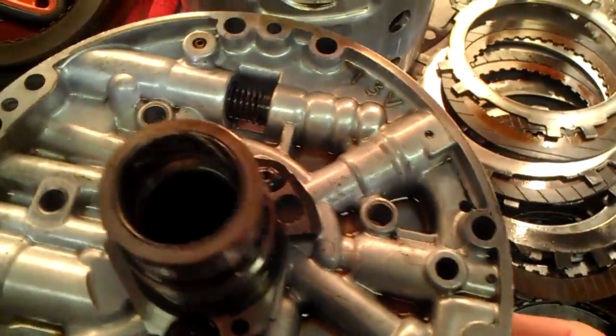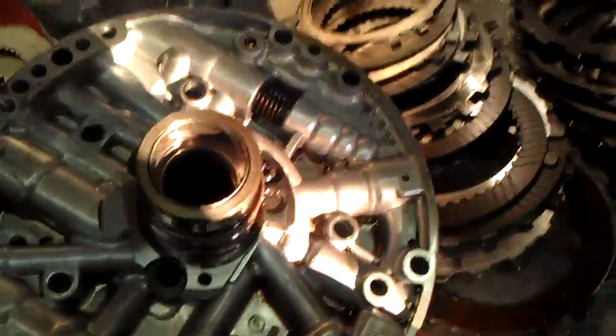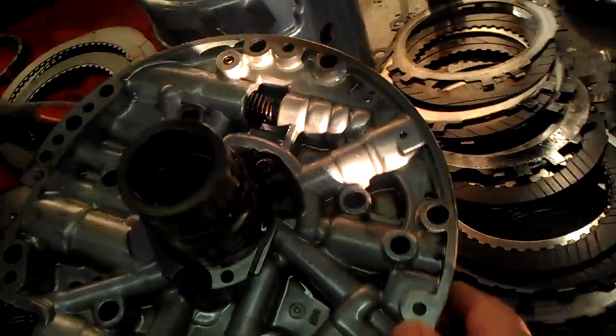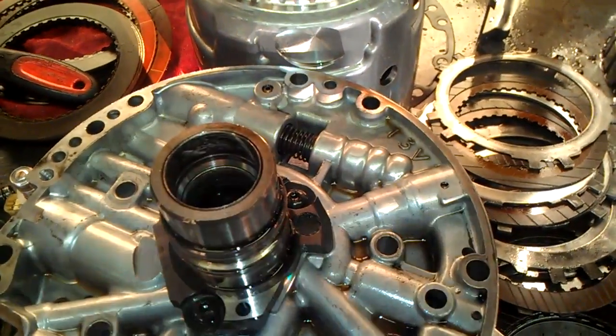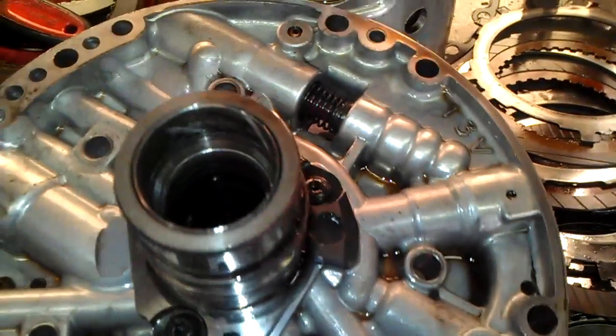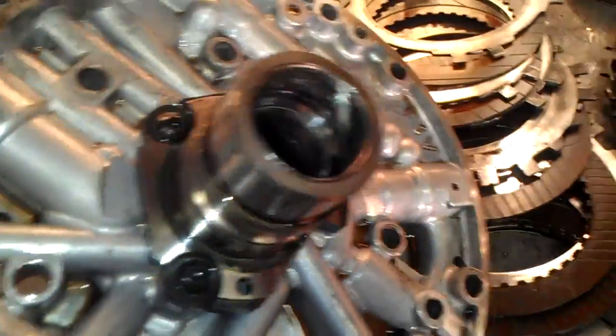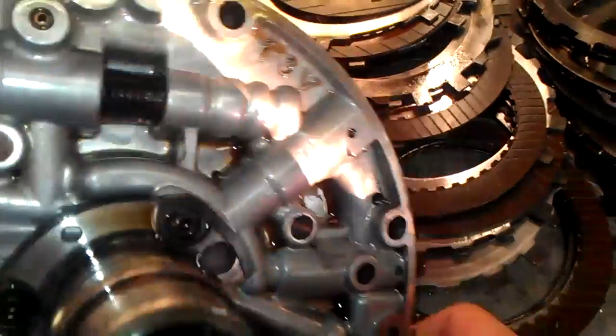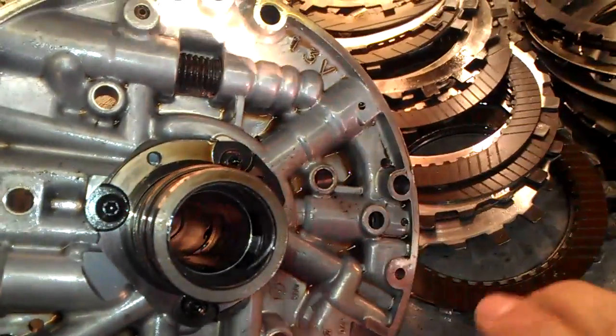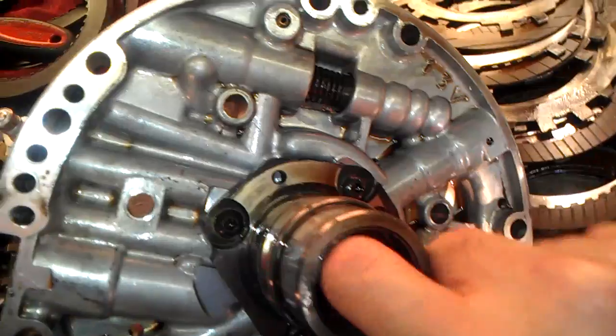As you can see here, this stator is damaged. The bushing is completely gone, and inside it is scored up — that sleeve. You can see a little nick there. It is scored up real bad.